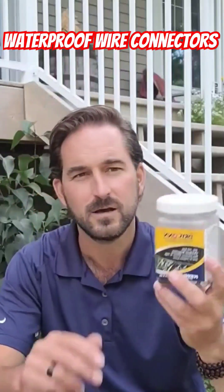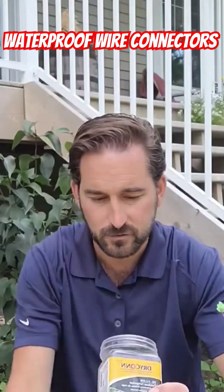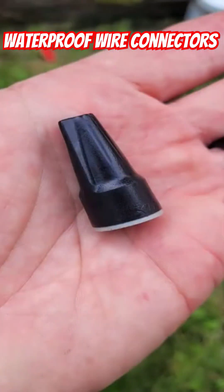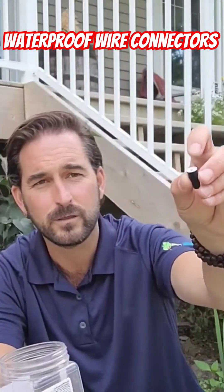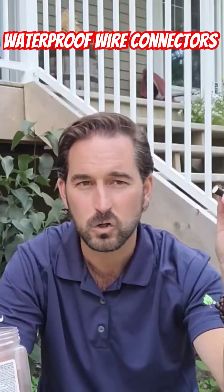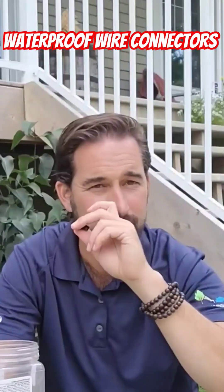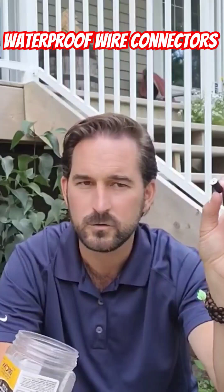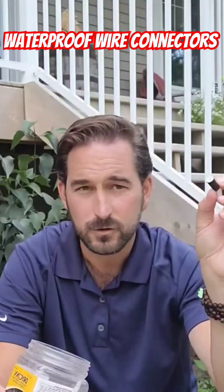Sometimes you get these morettes that are gel-filled. They come in basically three different sizes. If you've ever done irrigation, you've seen these. This is the smallest one — it's basically just a standard morett but filled with gel and silicone. These are okay, but I don't love them for long-lasting connections because sometimes the gel inside kind of dries off and the connection is not as smooth anymore.